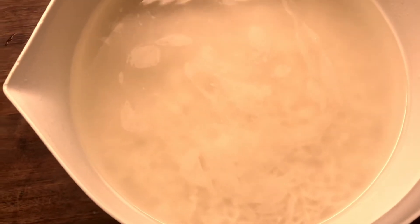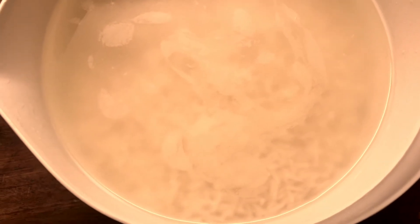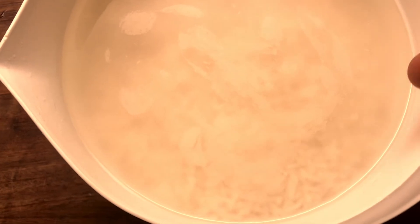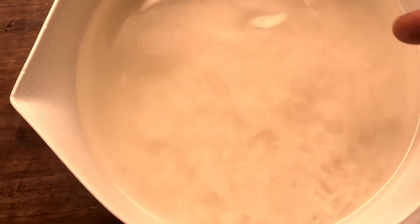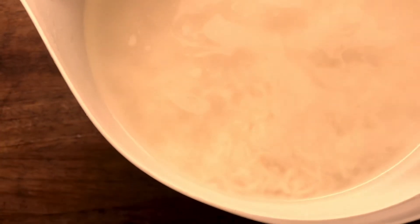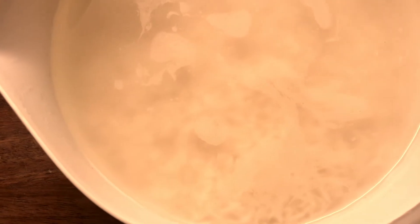To start, we need some rice. It's better to use basmati rice or long grain rice for this type of risotto. First, wash it a couple of times — as you can see it gets cloudy because of dust from the milling process. Try to remove as much dust as you can by washing with warm water a couple of times.